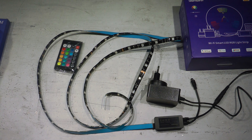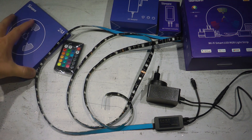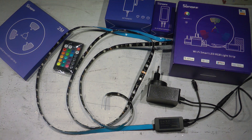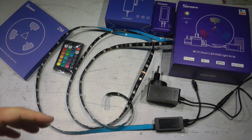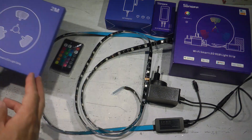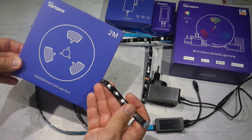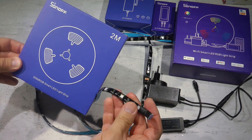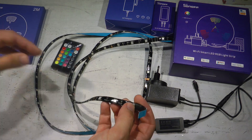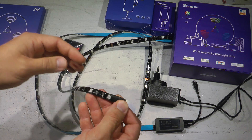Let me quickly do the unboxing. The packaging is fairly similar to the previous one — a big box saying Wi-Fi Smart RGB LED Strip. There are basically three different parts. The LED strip I received is a two-meter water-resistant version, with a visible coating. There's also a five-meter version, and both come in water-resistant or non-water-resistant variants.